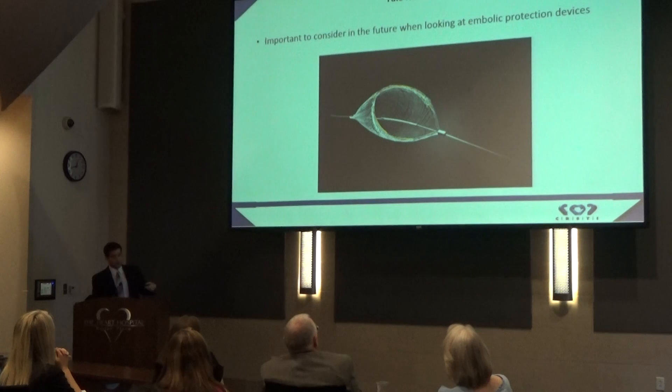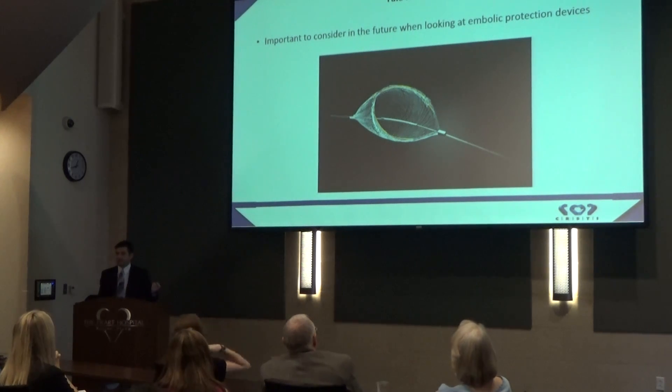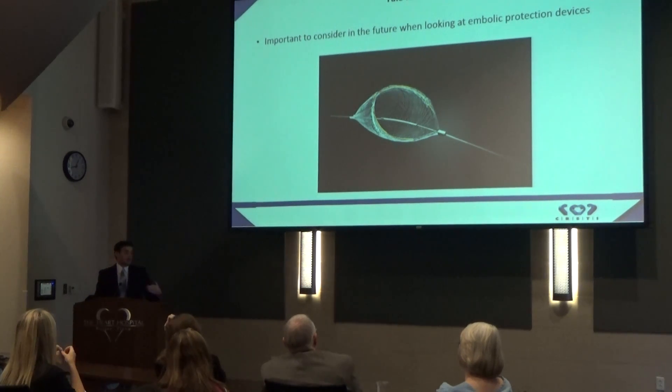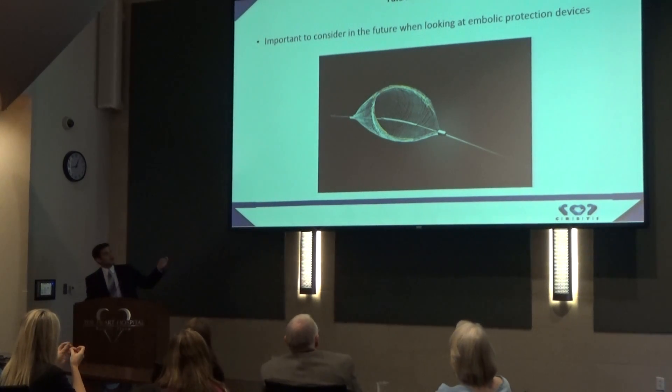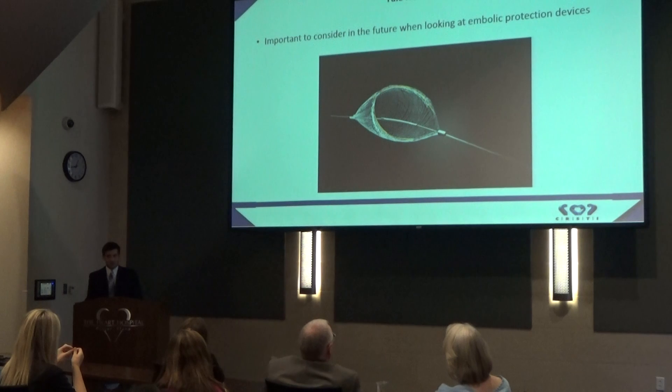Stroke is one of the biggest complications of TAVR, and we want to do everything we can to prevent it. There are companies creating devices called embolic protection devices, designed to stop calcium from entering the bloodstream and going up to the brain. Although we are finding no significant difference in cognitive function, we are still finding this calcium in every single patient, and this is just one study. It's very important that we continue looking to do everything we can to stop it.